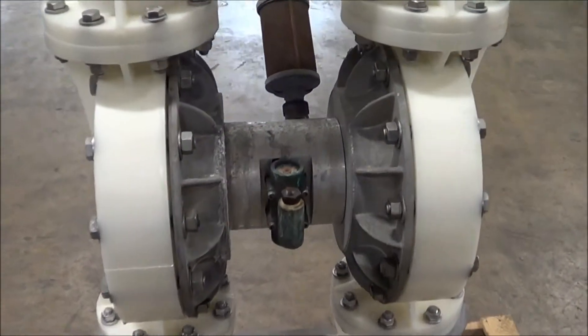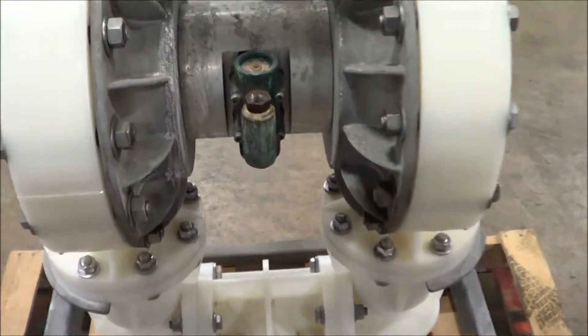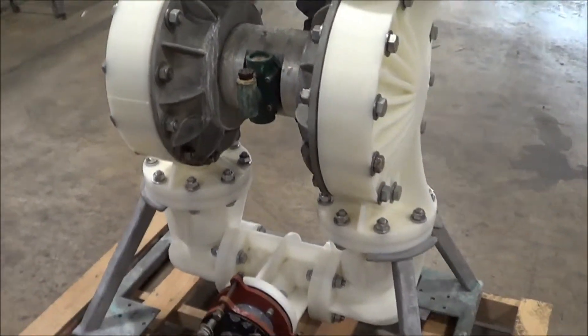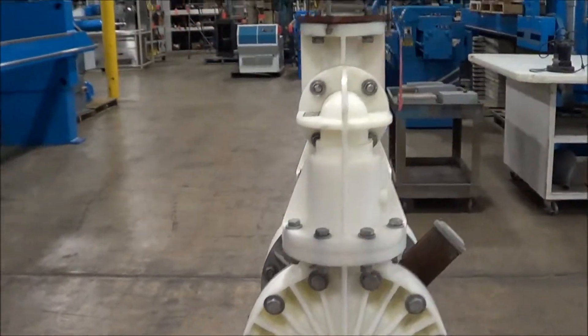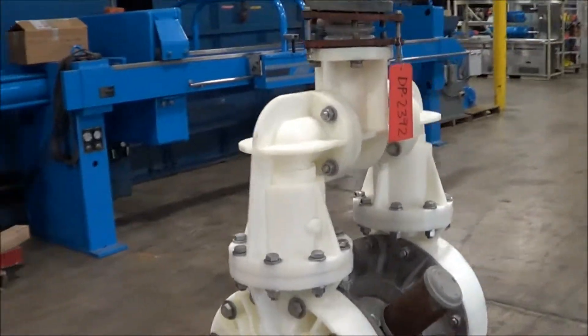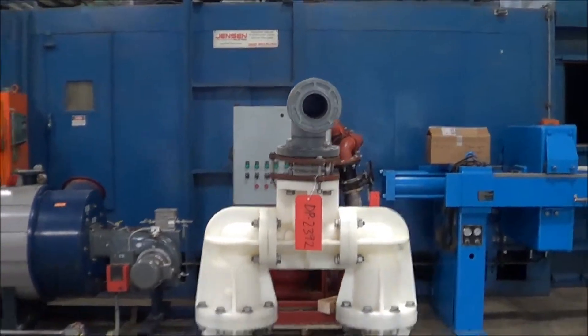The center section here has both the exhaust mufflers and the air inlet. Once again, this is a 3 inch dual diaphragm poly construction pump, the Weldon P1500.